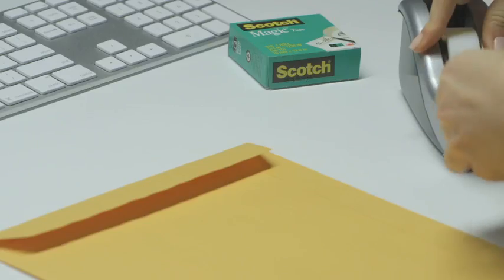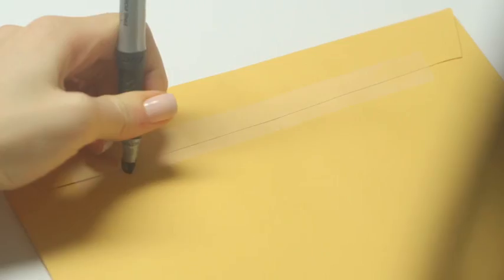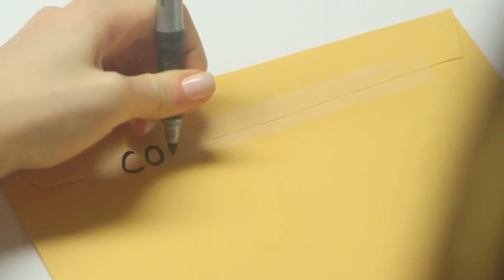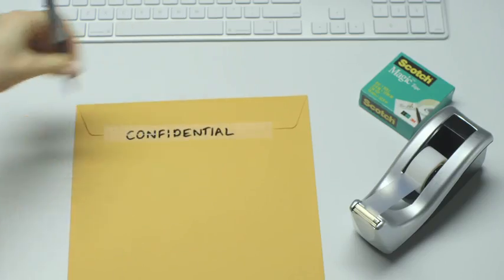The original Scotch Magic Tape is perfect for use in the home or office. It's perfect because it's virtually invisible when applied on paper and can also be written on, so your documents always look sharp, smart and professional.